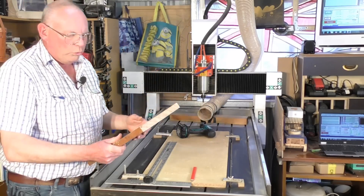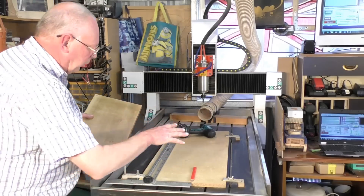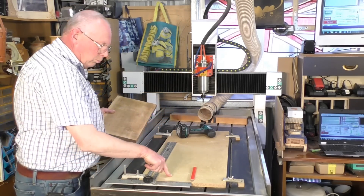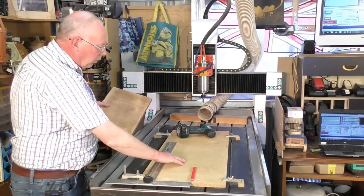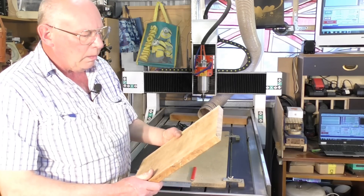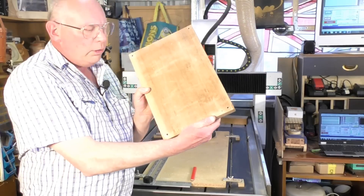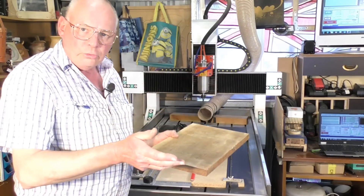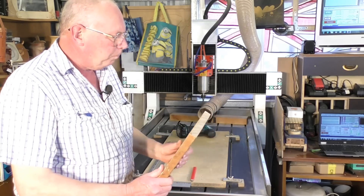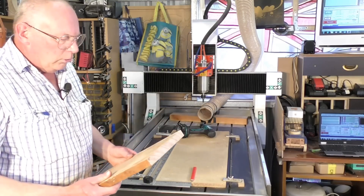I've cut off a length of wood, and my favoured method of attaching a piece of work to my bed — I've got a waste sheet here, just a piece of MDF — and what I do is put a hole in each corner to put a screw through, and that's more than sufficient. I find that the easiest way to attach it to your table.